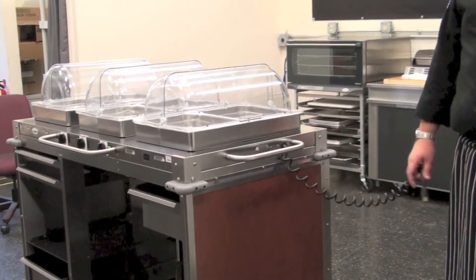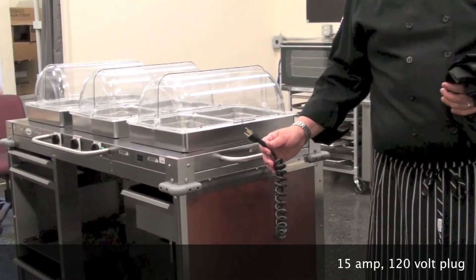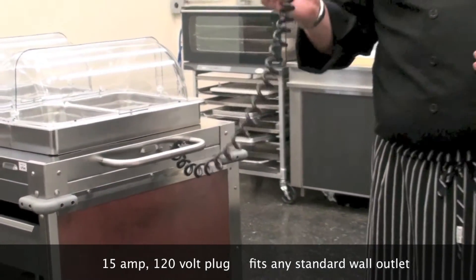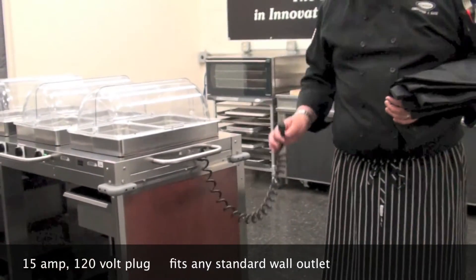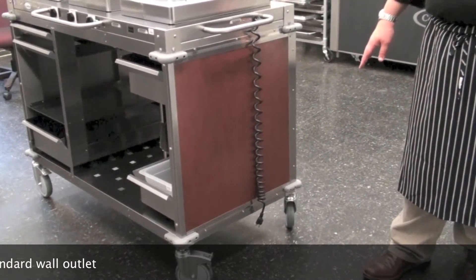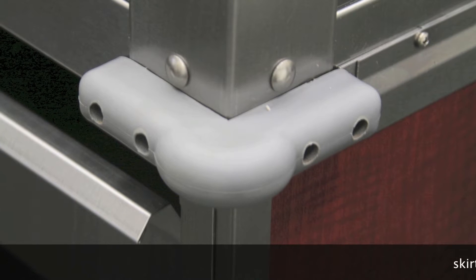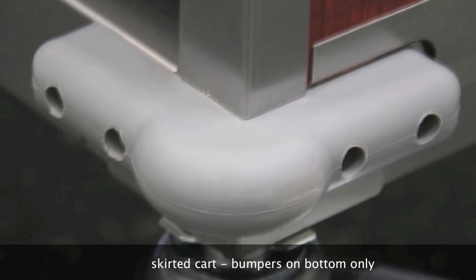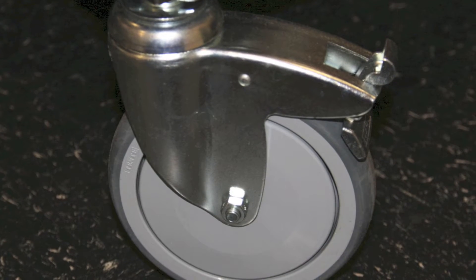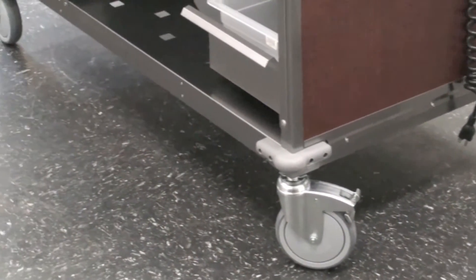Now for some of the external features. One is a standard NEMA 515 pigtail plug, which will plug into any standard wall outlet. The pigtail self-retracts so that the plug will not drag on the floor. The next is hospital grade bumpers on all four corners, both top and bottom. Another feature is six-inch narrow wheels with two locking wheels included with the cart.